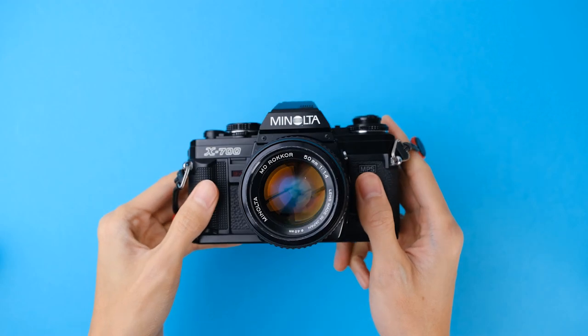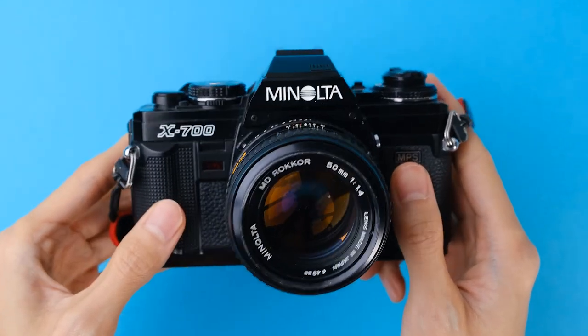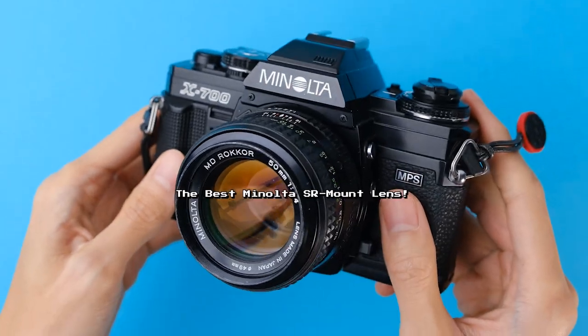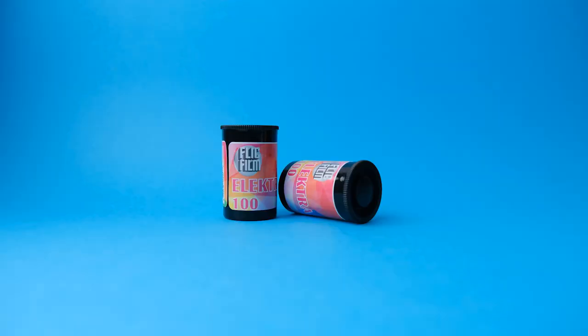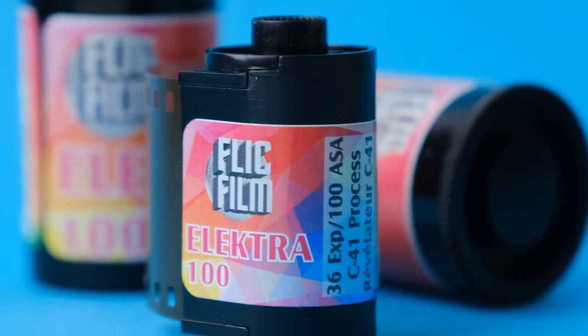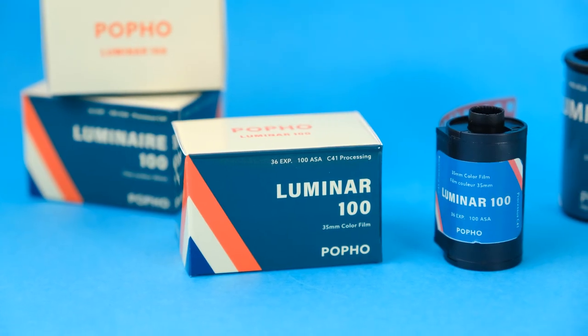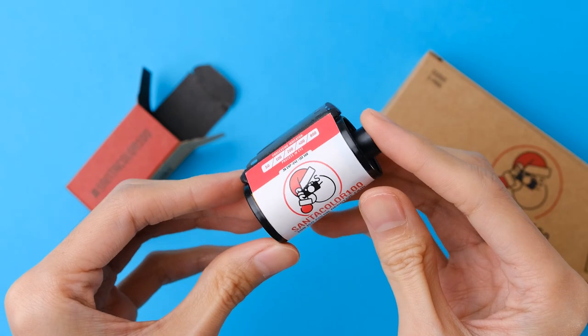For this photo walk, I chose to bust out my trusty Minolta X700 paired with a 50mm f1.4 lens. The film I'm using is a roll of Flickfilm Electro 100, which is another respooled Kodak Aerocolor 4 2460, much like Pofos Luminar 100 and possibly Santa Color 100.